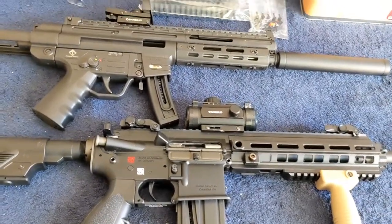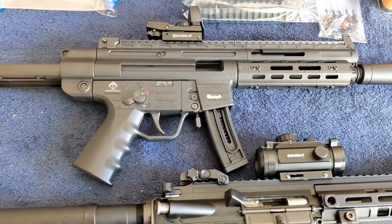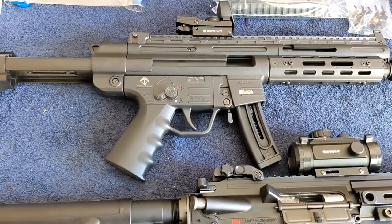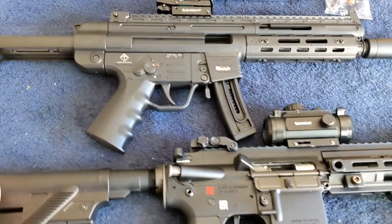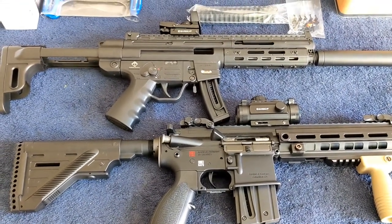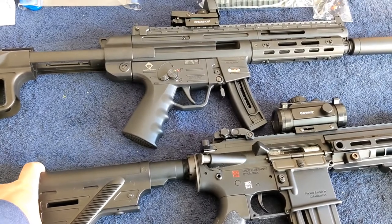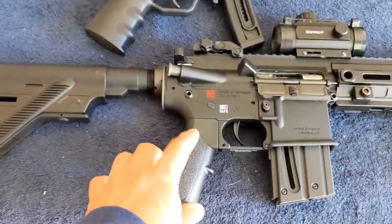The .22 Long Rifle is a great cartridge — it is very light and accurate. I would say inside 50 yards, up to 80 yards. And again, the cost of shooting it especially right now compared to centerfire is much much lower, so you can have more fun. And if you want to train, this is also a good option.